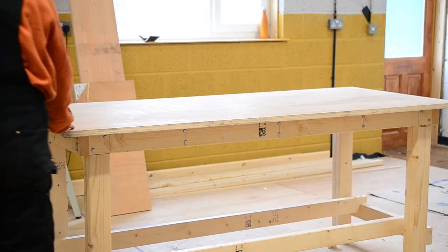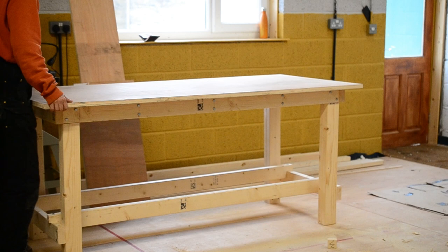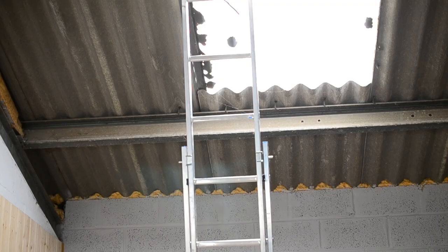I left the top of the table as a full sheet because I hadn't quite decided on the dimensions. Once I'd stood it up I quickly decided I did want to take the edges off. Unfortunately I'd returned the track saw to the gentleman who lent it to me, so my only option was a hand saw — and this was thicker 25mm ply, so it was a bit of work.